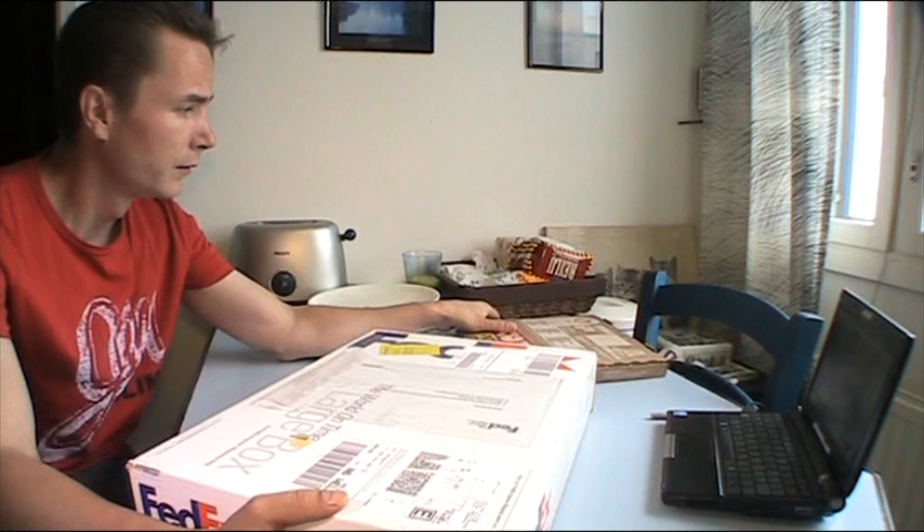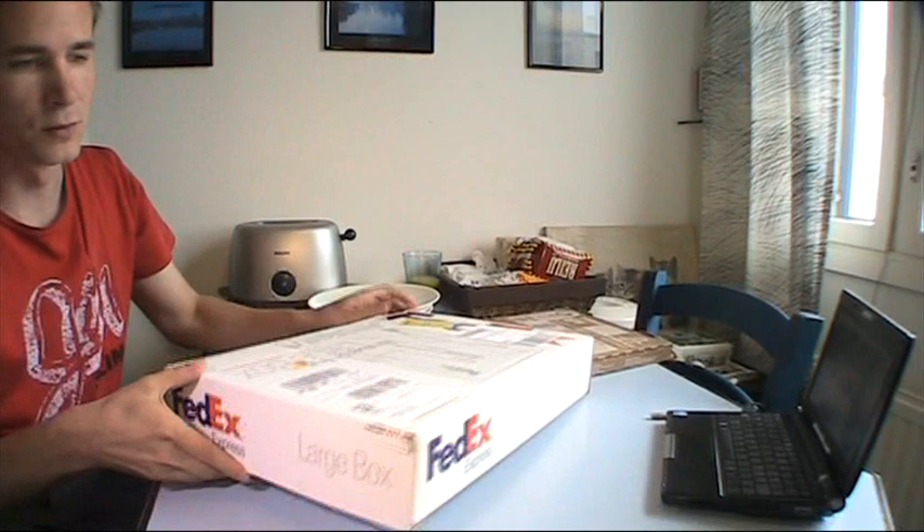Hello and welcome to jkkmobile.com. It was pizza time just a few minutes ago, but then I got disturbed by the doorbell. But as it was FedEx, I think that was pretty much okay.